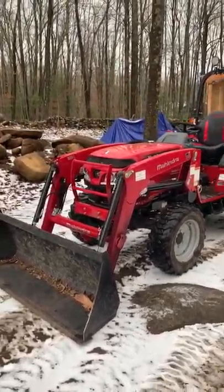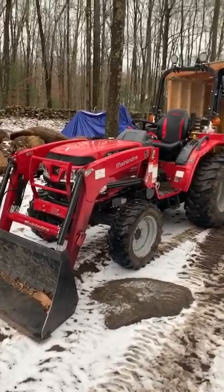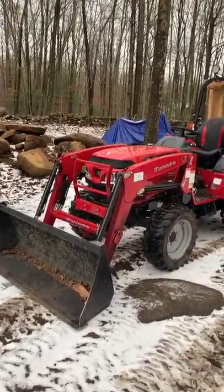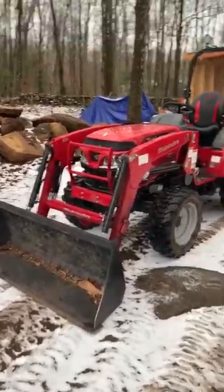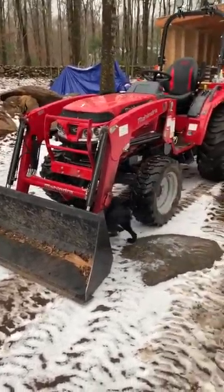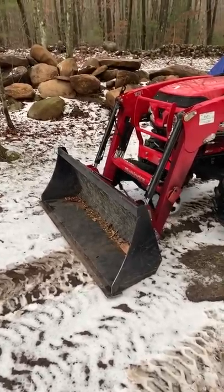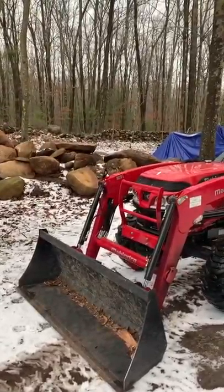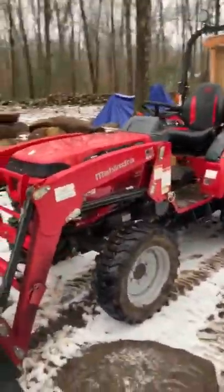Hey guys, I'm going to do a 150-hour review on the Mahindra 1626. I got this in May of 2019, and going into January I've put about 150 hours on it. It's the tractor loader backhoe combo with skid steer quick-attach front forks, which makes it really good for firewood and getting logs out of the woods. I'm going to go through things that Mahindra changed on the 1626 compared to the 1526, and then things I like and don't like.